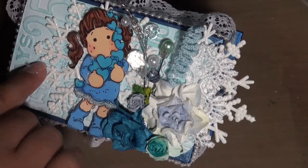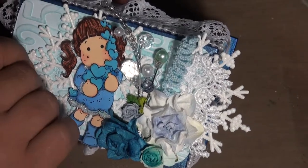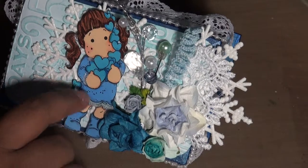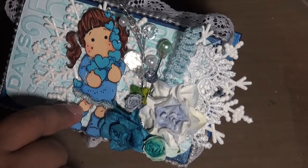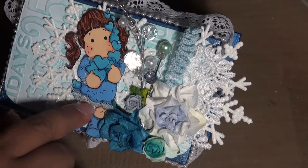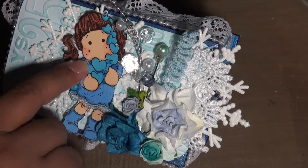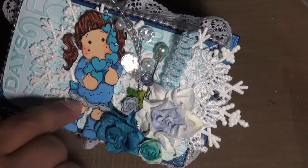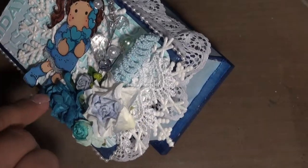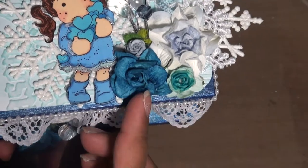These snowflakes are from the Dollar Tree — they're actually ornaments. Here's my Tilda, I colored her with Copic sketch markers and then I accented her dress with Stickles, just to make it look like a snow dress.